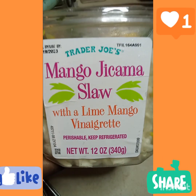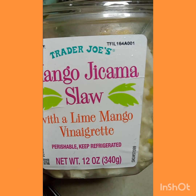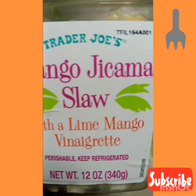Good morning, my goodies. Today we got Trader Joe's mango jicama slaw with lime mango vinaigrette. Let's see how this goes.